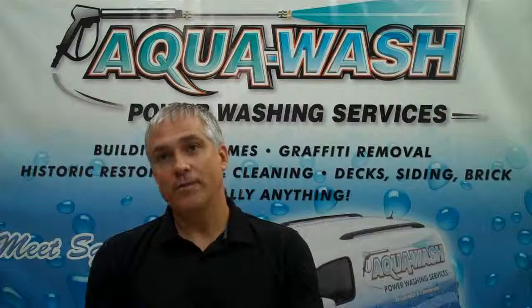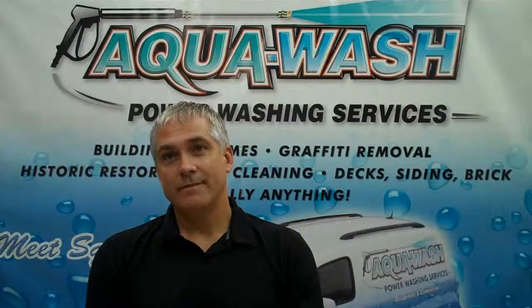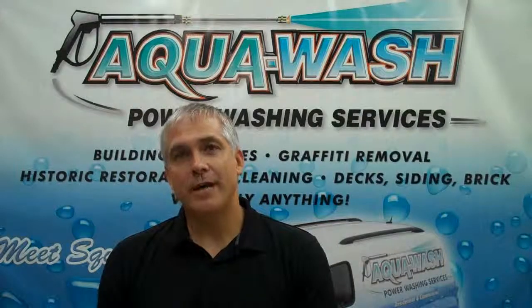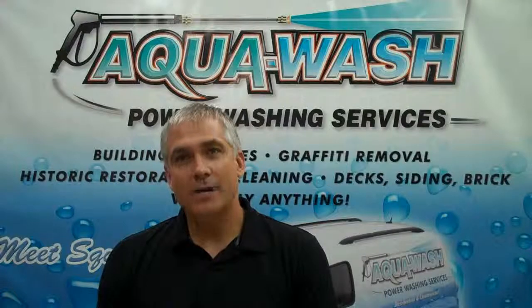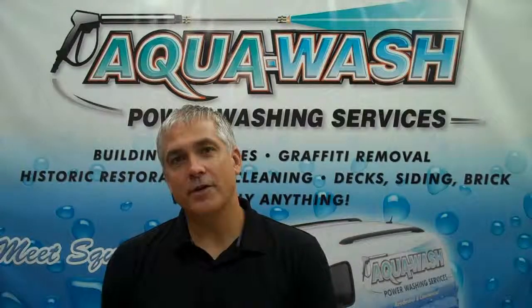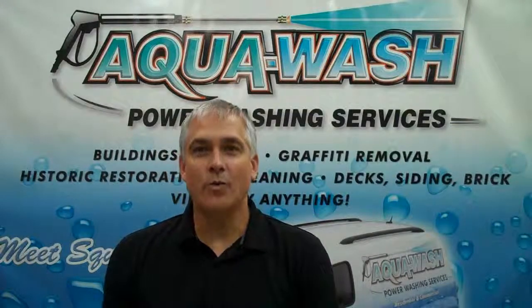Here at AquaWash, we're concerned about your specific needs. Please contact an AquaWash representative at 302-994-1720 and we'll design a program that's just right for you. And remember, we don't just wash it — we AquaWash it.